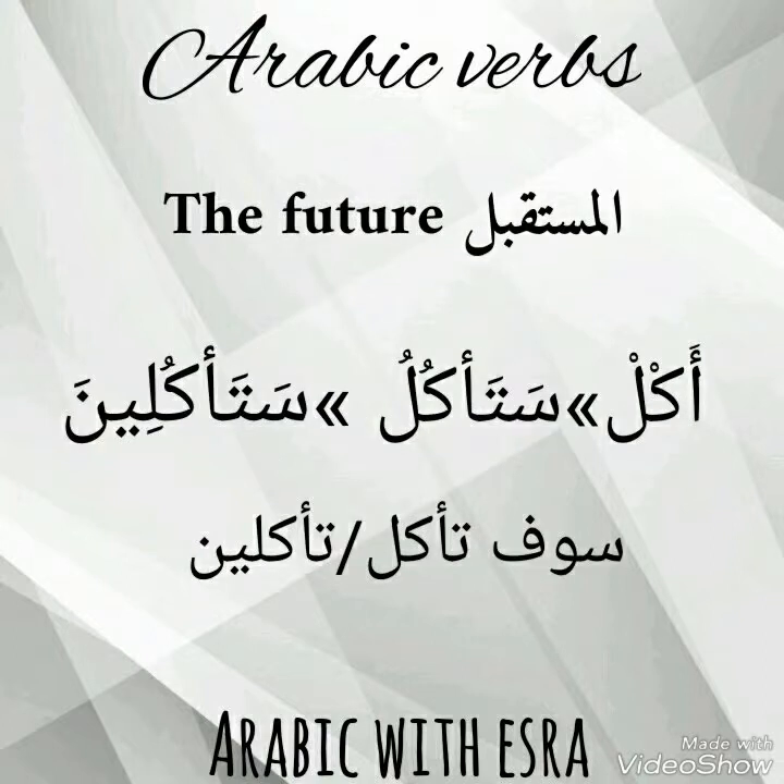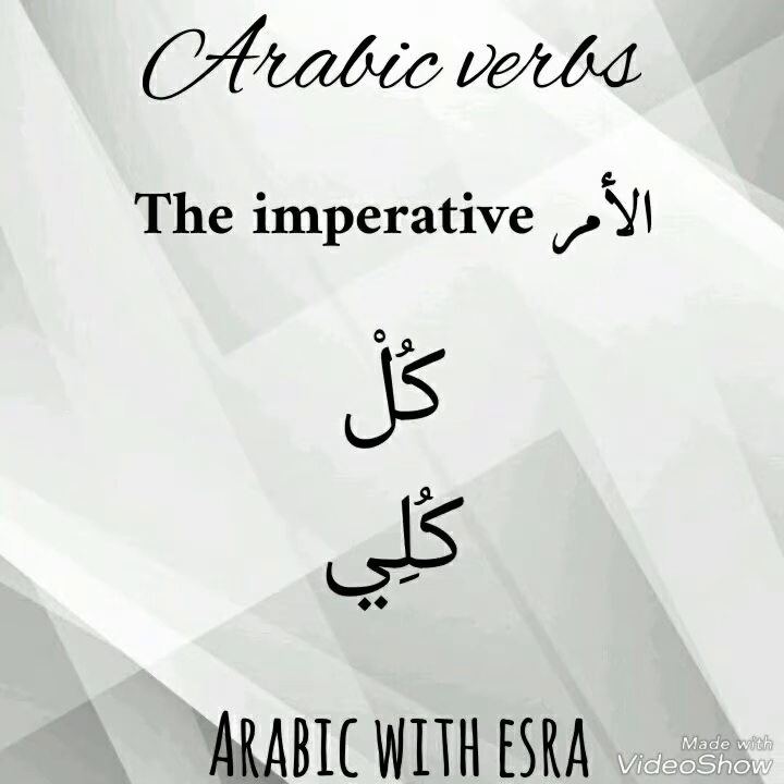For the future tense, we add سين before the present tense conjugation. We can also add سوفَ: سوفَ تأكلُ for male, and سوفَ تأكلين for female.